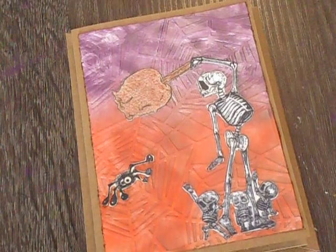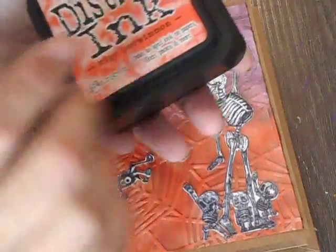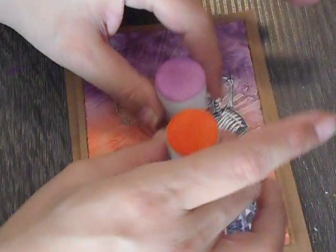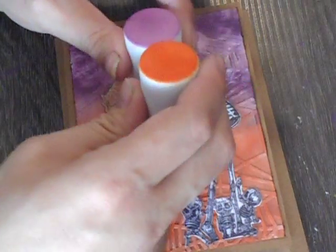I used two distress inks — Ripe Persimmon and Seedless Preserves — and I used my two foam daubers. I do not like these. I normally use these daubers to ink edges of paper when I actually remember to ink the edges.